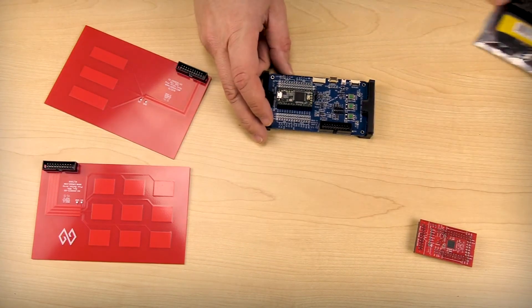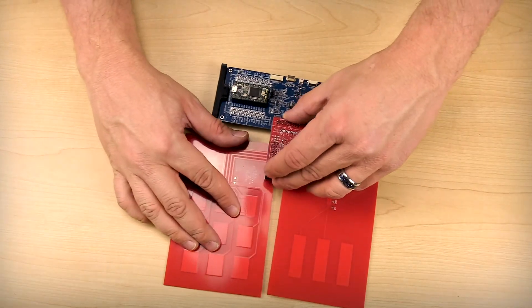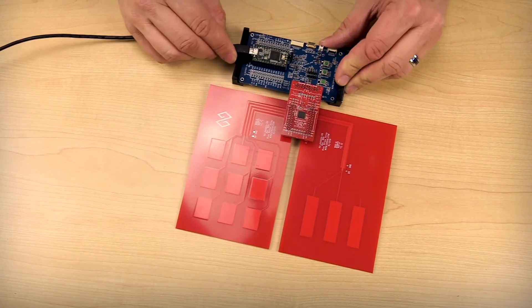The ProxDevKit is easy to assemble with shrouded keyed connectors. Once assembled, you can connect the ProxDevKit with the supplied USB cable to your PC.